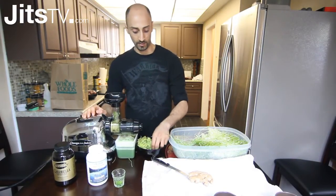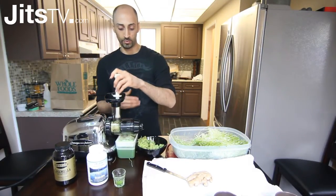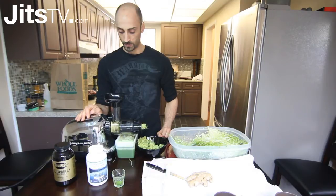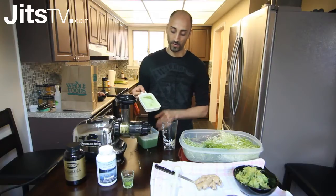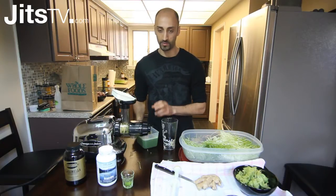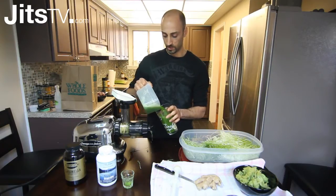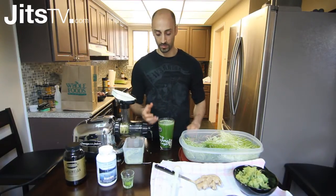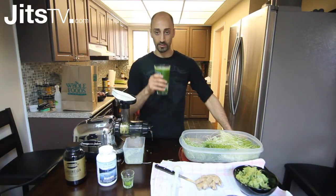I usually put a little bit of the pulp back in just to push everything out — not really because there's anything left in the pulp, but it pushes out whatever's left in the chamber. You can see it come out now. That's about it — juicing is done. There's some foam, but with a different juicer you'd have much more. This acts basically as a strainer so you don't get pulp in there. Just pour it into a glass — looks pretty bad but it's actually really nice tasting. It's refreshing. Cheers!